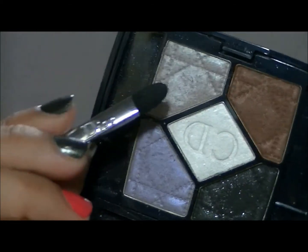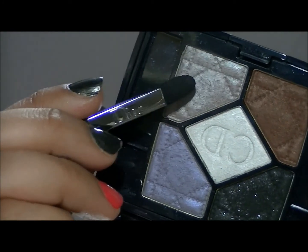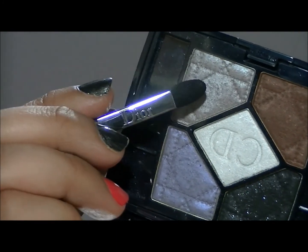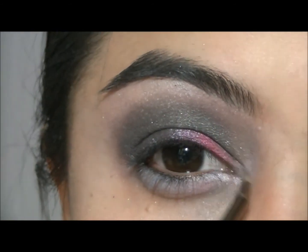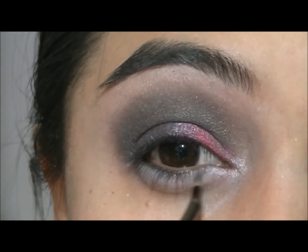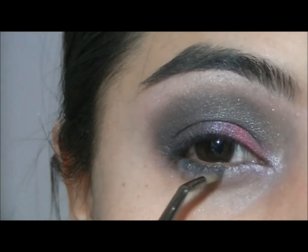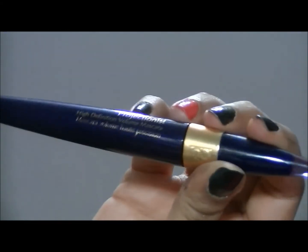And then I am going to take my Dior 4 color palette in Night Dust and I am going to use that light silver color right there. I am going to take an angled liner brush and apply that onto the inner corner of my lower lash line. Then I am going to take Glitz from the Sleek palette and apply that onto the outer half of my lower lash line.